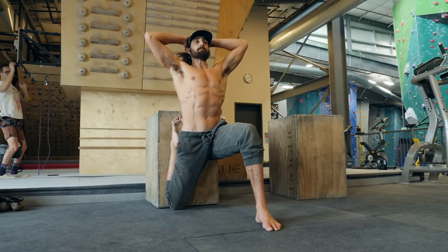Check out Move Strong Now if you're interested in a program that combines bodyweight strength, mobility, and movement. Link in the description. Like this video — see you in the next one.